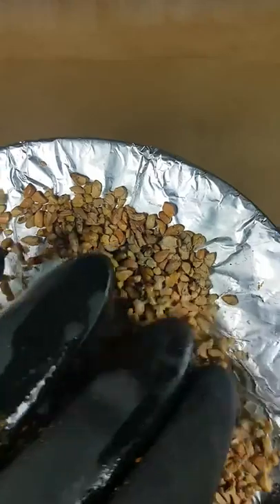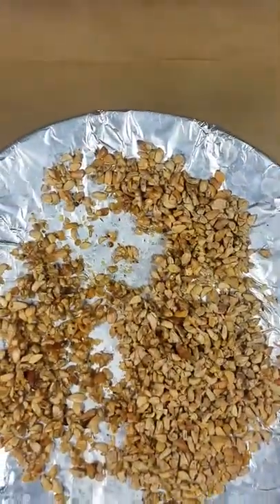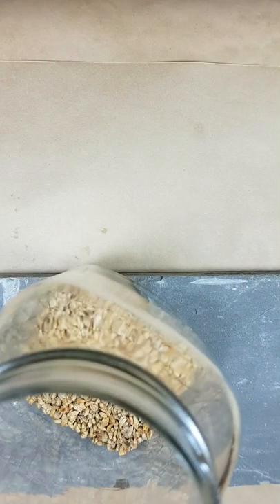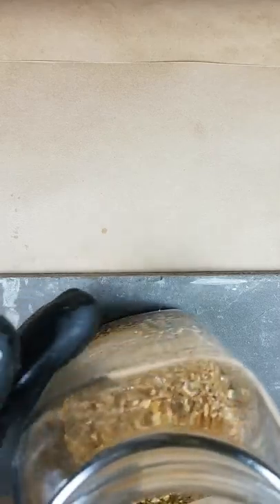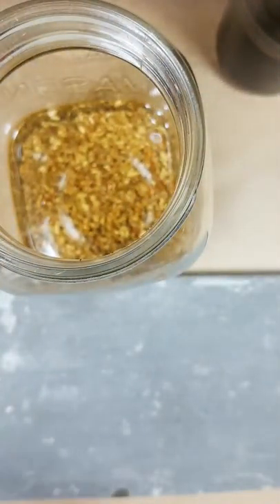Don't touch them even when dry — they're still very prickly. Once dried, pour them into a jar. I did a lot of work for that batch. Then add organic sunflower oil — about twice as much oil as seeds — pouring it right in to cover everything.